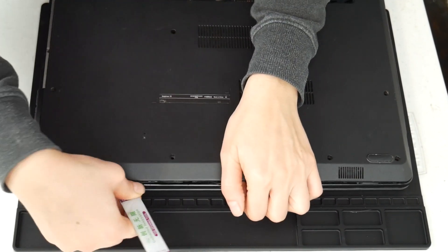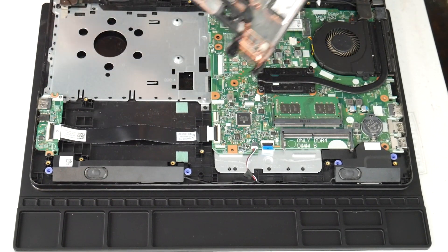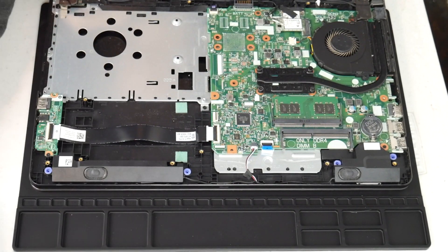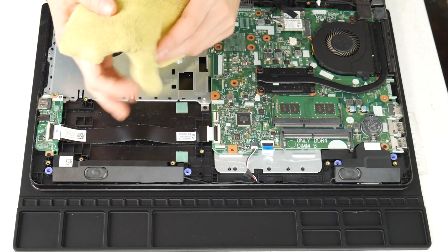If you feel your computer is not turning off due to overheating, I have links down below for recommended videos for other solutions for non-overheating issues for computers shutting off. Now for any of the tools used in this video, I've included links down below so you can see where we got them.